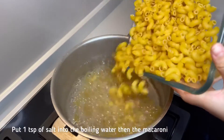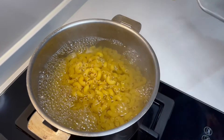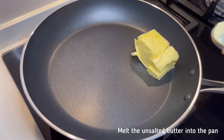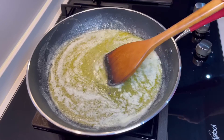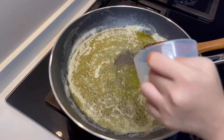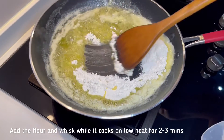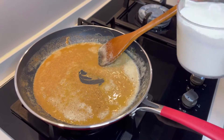Let's put in the macaroni. Let's brown the butter in the pan. Look at this amazing burnt butter. Let's add in the roux. Wow! This is such a gorgeous golden colour.